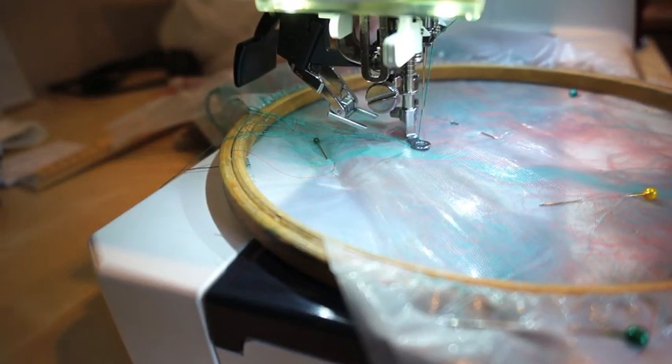I've just set up my machine for free motion embroidery. You can use straight stitch or zig-zag stitch with a normal foot, but I prefer the more fluid flowing lines that you can get with a free motion foot instead of the straight lines that you can get otherwise. But if you are going for that style then that's fine as well.